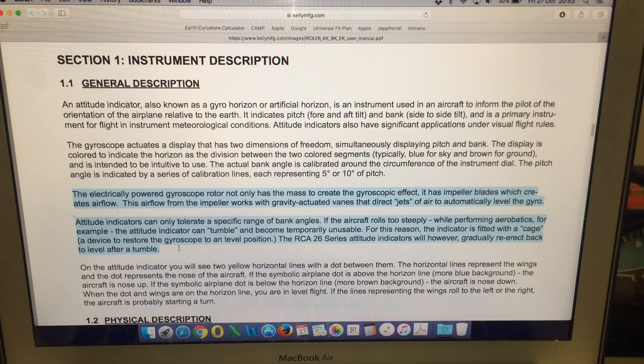Attitude indicators can only tolerate a specific range of bank angles. If the aircraft rolls too steeply while performing aerobatics, for example, the attitude indicator can tumble and become temporarily unusable. For this reason the indicator is fitted with a cage — a device to restore the gyroscope to a level position. The RCA26 series attitude indicators will however gradually re-erect back to level after a tumble, so even if you don't cage them manually, they will automatically correct themselves.